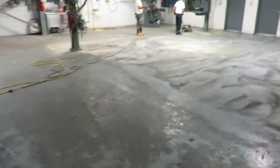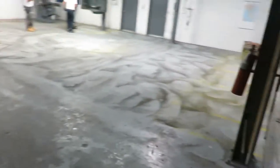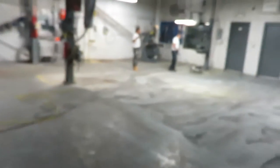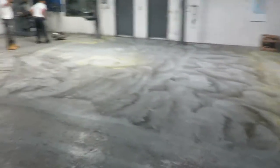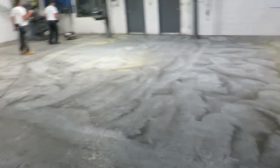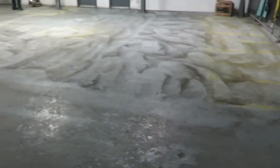This is their mechanic shop here. They have it all cleaned out for us and we're going to epoxy coat this floor. There's a couple of different layers of paint on this floor — they have an oil-based industrial enamel and also a two-part solvent-based Armaseal 1000 high solids epoxy in this floor as well.